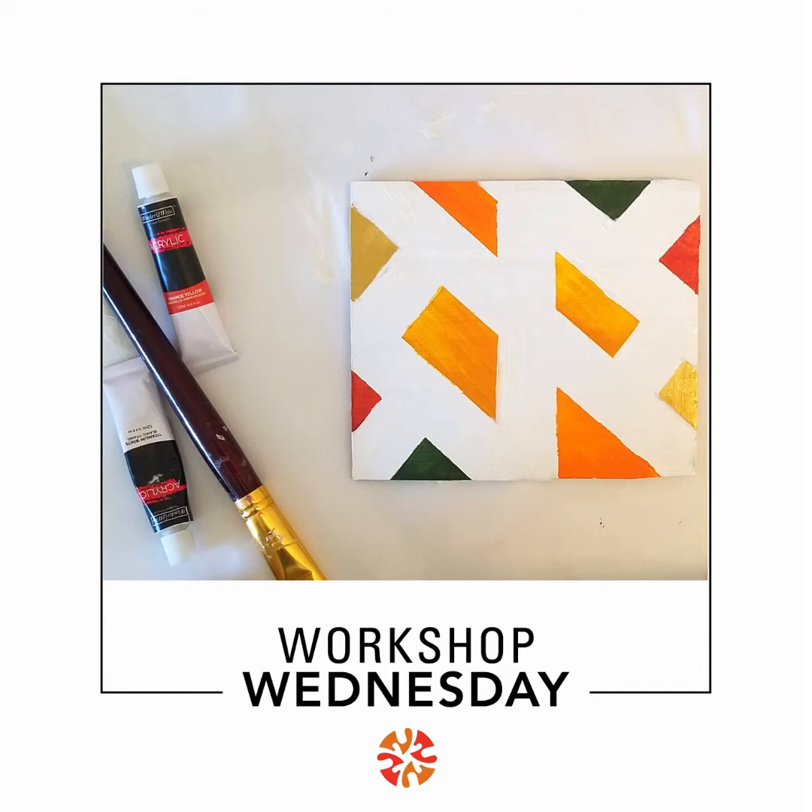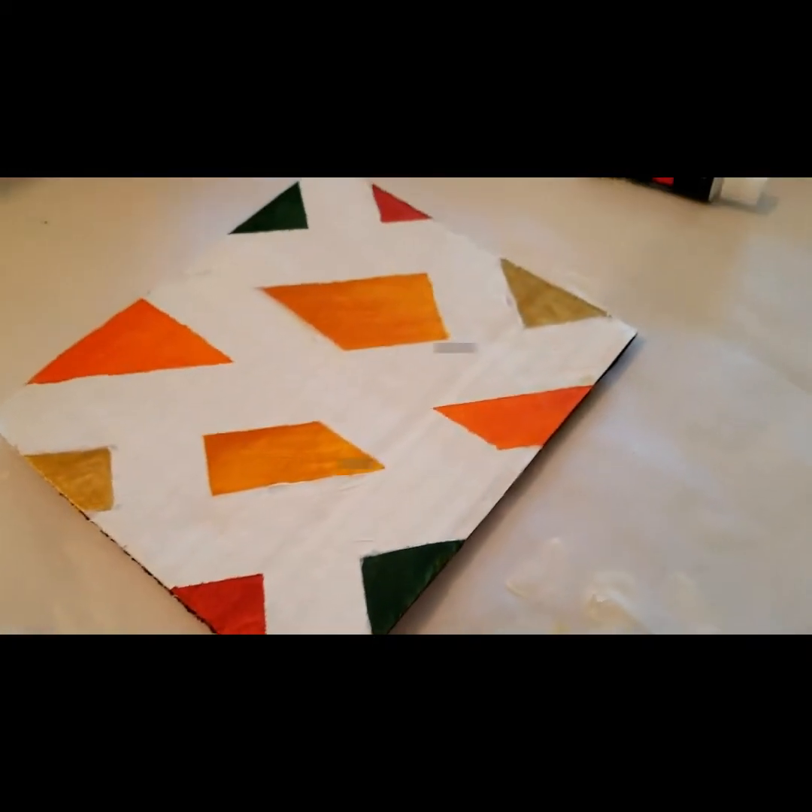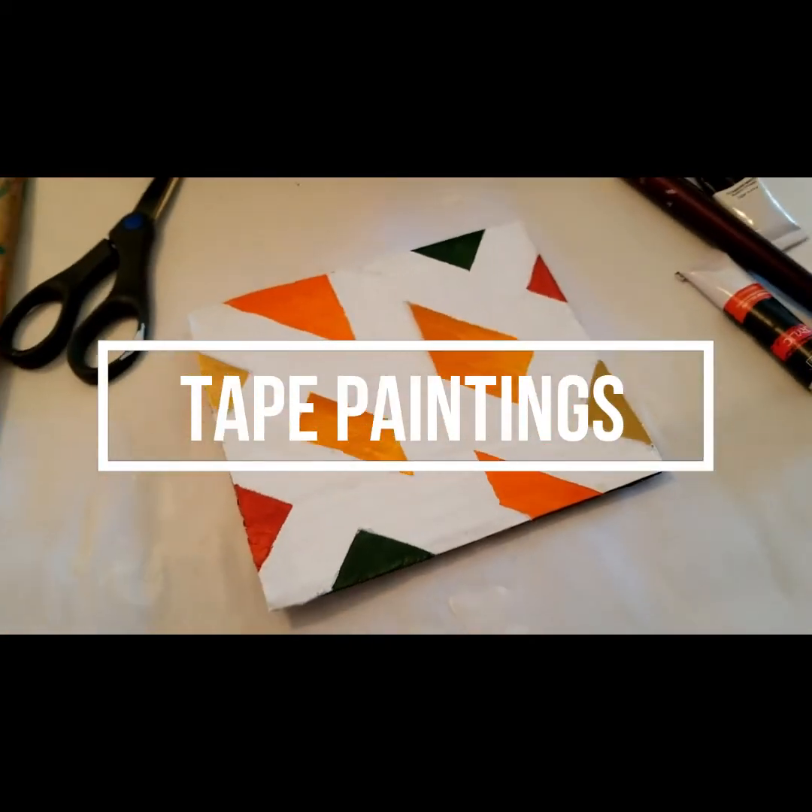Welcome to Workshop Wednesday. I'm Claudia and I will be painting with you today. We are going to be making tape paintings.